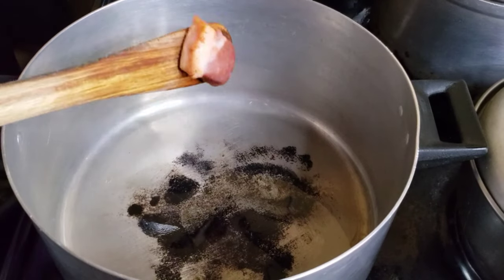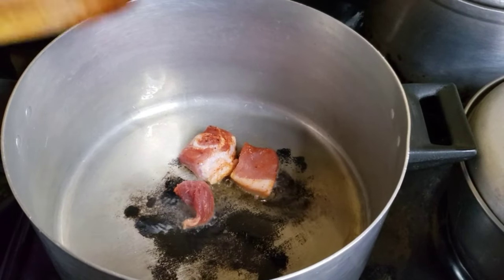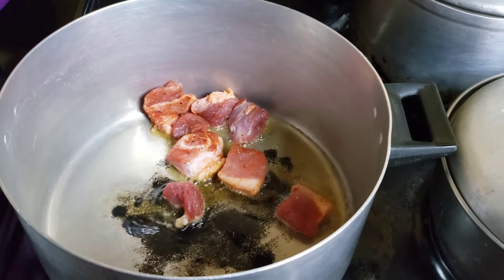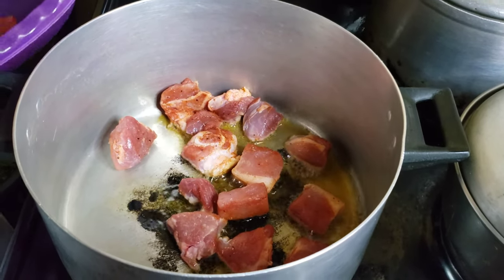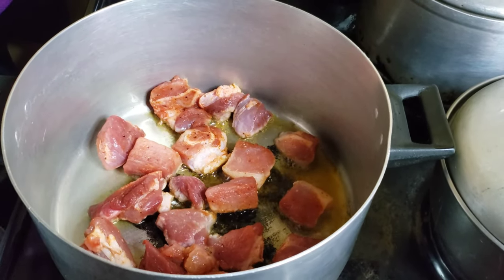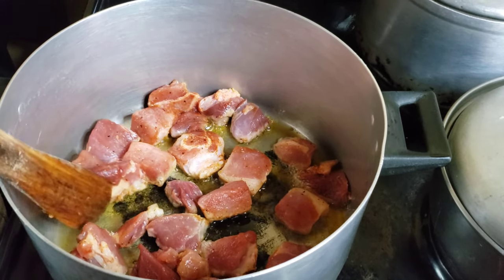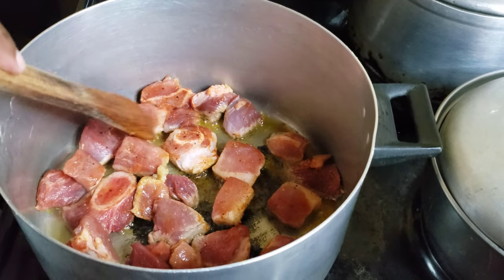In a pot with some hot oil, go ahead and brown your meat. You want to add your pork bit by bit — don't add it all at once, because what might happen is your meat will start to stew instead of fry. You want to give it room to breathe and fry to a beautiful golden brown. If you add it all at once it might release a lot of moisture and you'll end up with water instead of that golden brown color. Fry your meat in two batches.